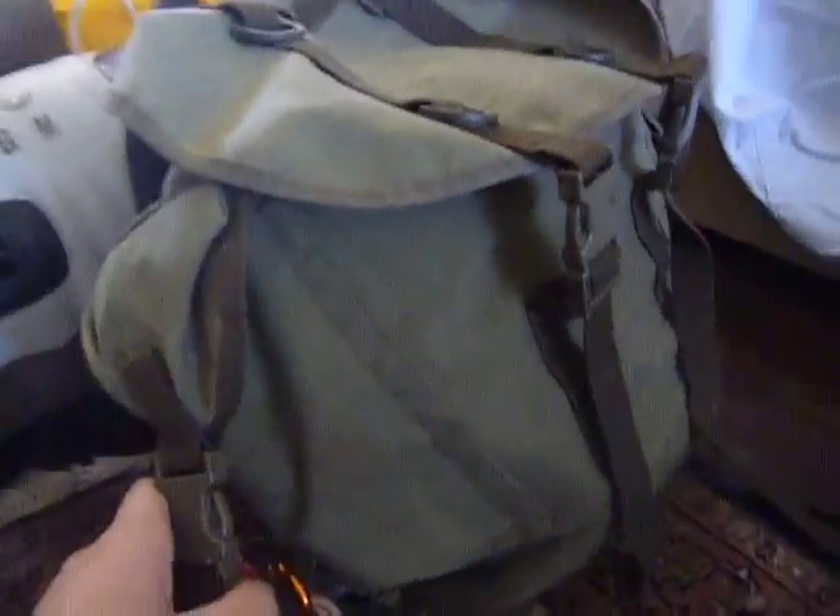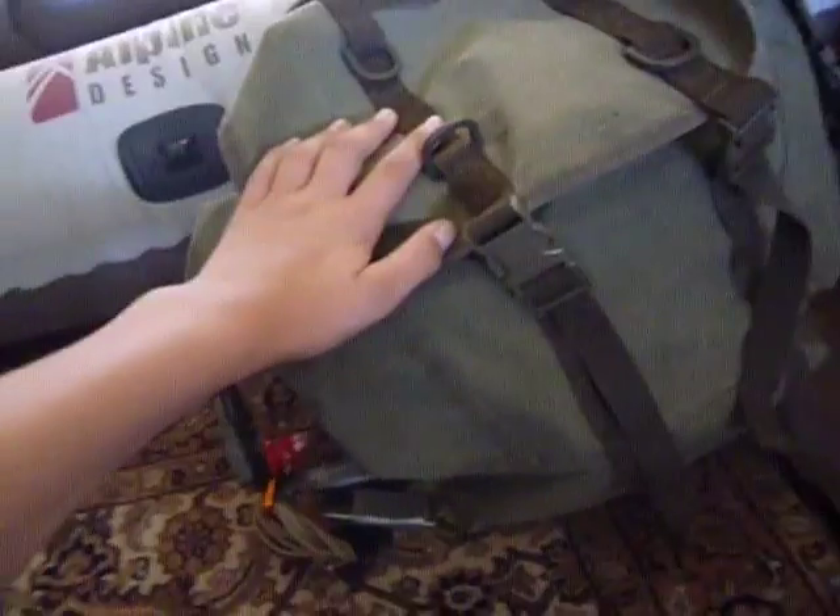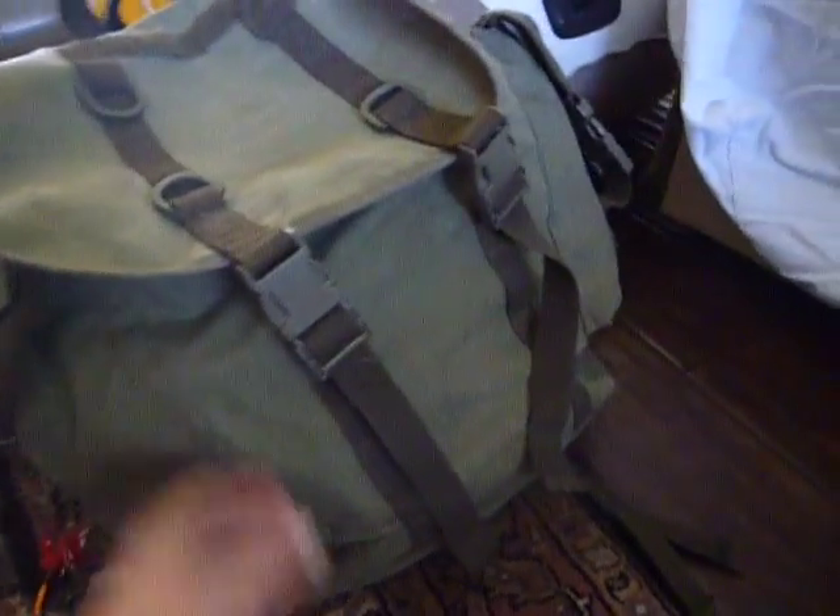Everybody likes to call it a 72-hour bag, but this is not a 72-hour bag — this is a month bag. Because if I ration my ammunition and ration the food I have in here, this will last me easily a month. And even if I don't have any food in here, I can still last a long time. This could keep me going in a SHTF or survival situation for a long, long time. Just the supplies in here — tarps, shelter, food, water, all that kind of stuff.